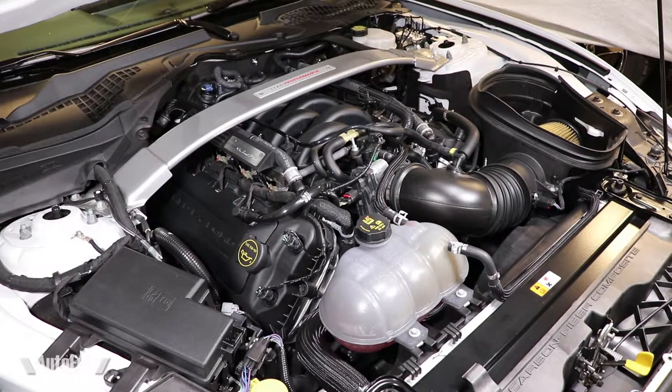Hey guys, welcome back to AutoFun. Alex the Car Guy here, and today we're going to be working on the Shelby.